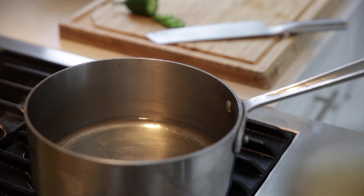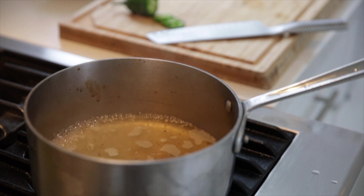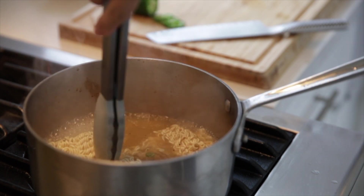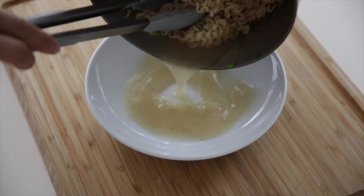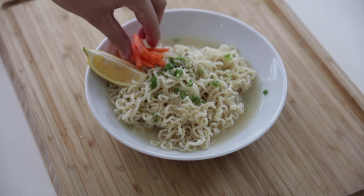Add half the lemon, half the black pepper, and half the green onions to your broth to really infuse your noodles. Then add the other half of the lemon, green onion, and black pepper to add some color to the dish.